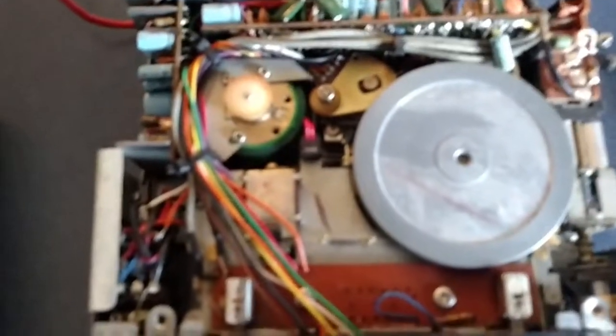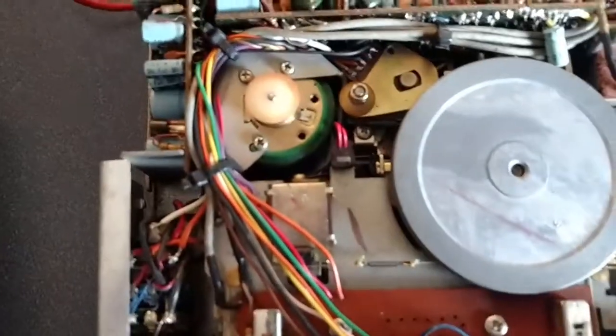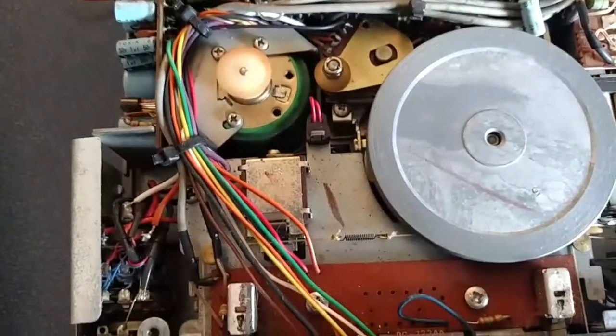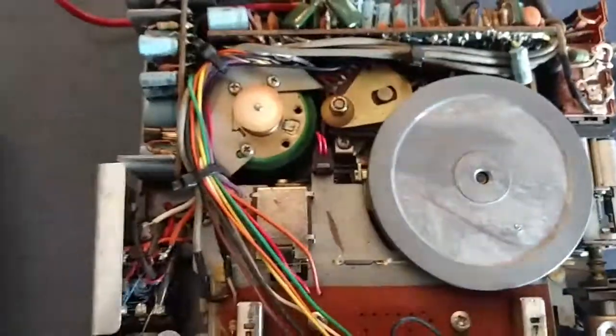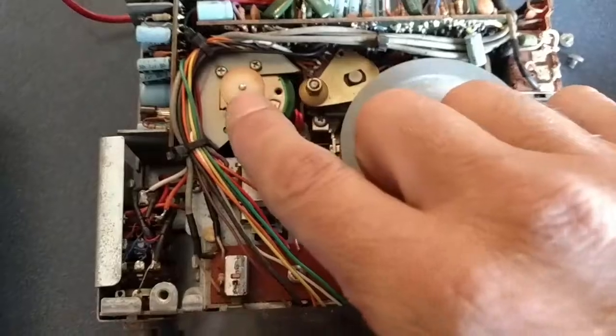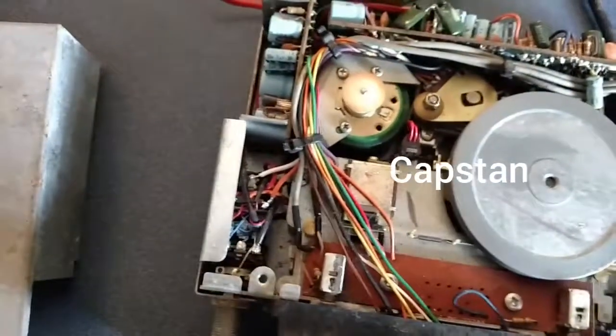Everything looks really complex and packed in tightly. I'm nowhere near an expert on 8-track players or what all the electronics and wiring does. But I do know that here's your motor and this is the capstan.